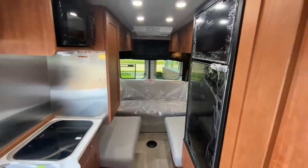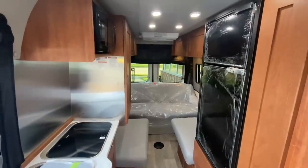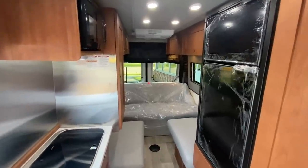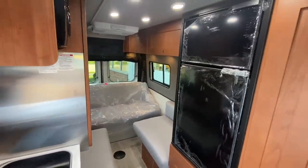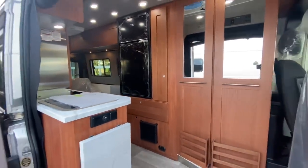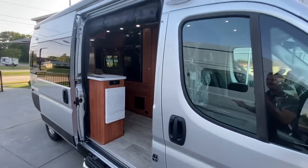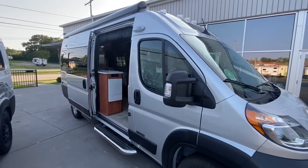All of this is coupled with Roadtrek's two-year warranty — one of the better warranties in the RV industry — and of course the three-year, 36,000-mile RAM warranty. Thank you for watching Advanced Camping and RV's virtual tour of this 2023 Roadtrek Play. If you have any questions on this model or any other brand we sell, please visit advancedcamping.com or give us a call today.